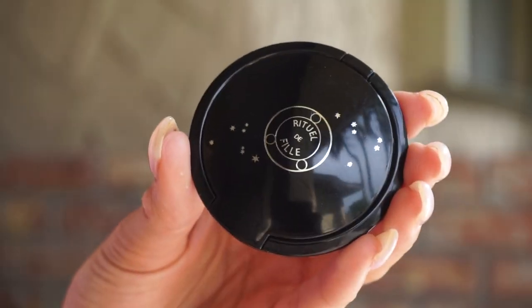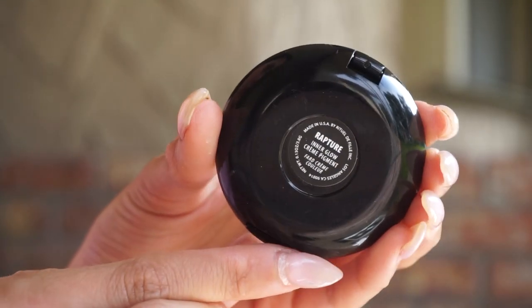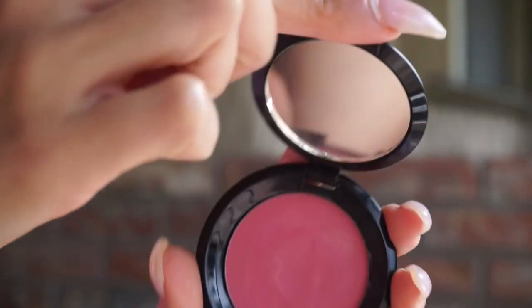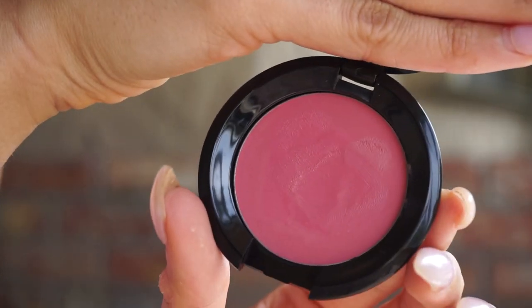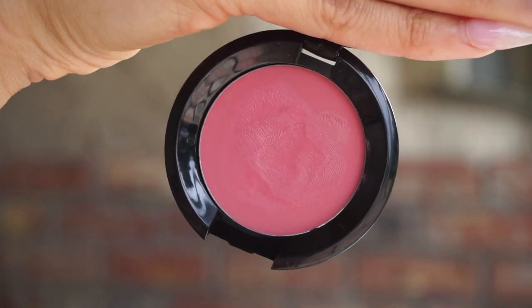So if you don't know anything about these, they look a little something like this. They come in this really beautiful, relatively flat compact. The shade name will be on the opposite side. When you open it up, we do get a really nice small mirror — pretty small, but nice for touching up on the go. And then you get a really nice large pan of product that has 3.8 grams, which is a lot, especially for a cream item.